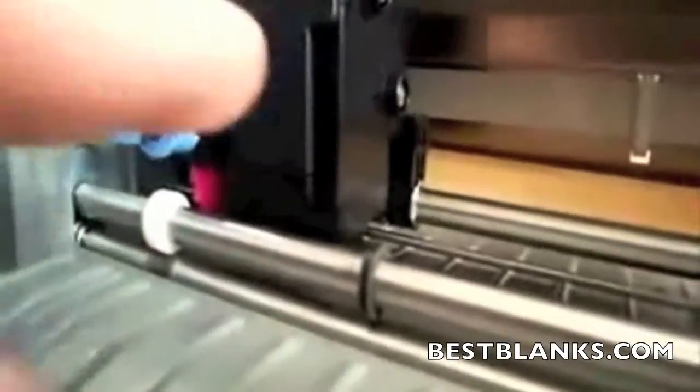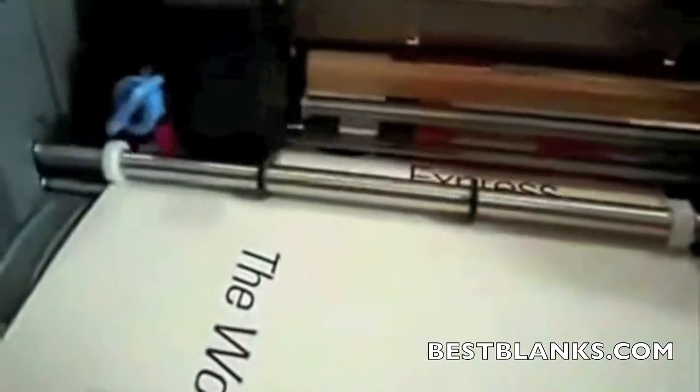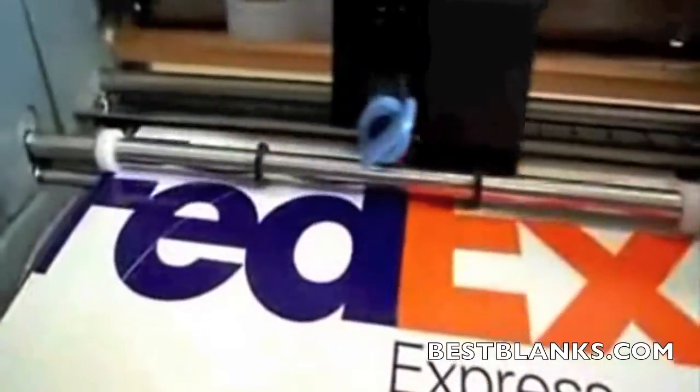We have the blade and the registration sensor. That will leave crop marks in case you want to print and cut something perfectly. It can slice and make julian fry.